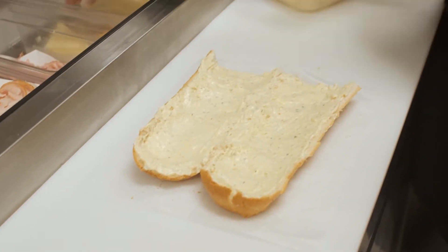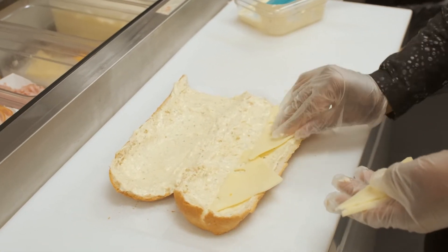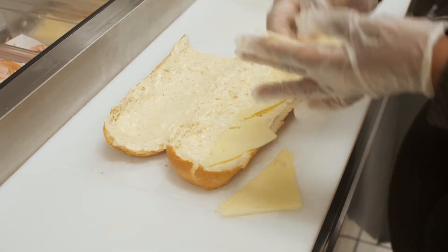We slowly slide it down the line, we take the cheeses for that particular hoagie, we lay them on the bottom, and then we set two pieces of cheese along the side for the top.